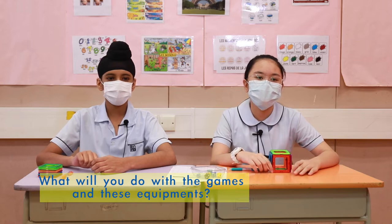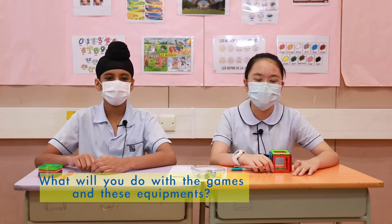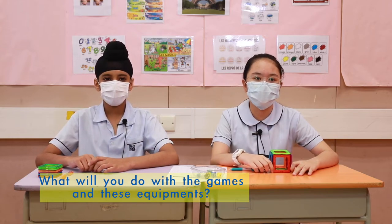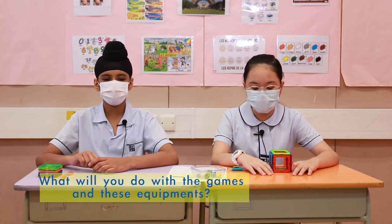If you still don't understand at school, you can still do it at home and keep trying, or maybe ask your older brothers and sisters how to do it.